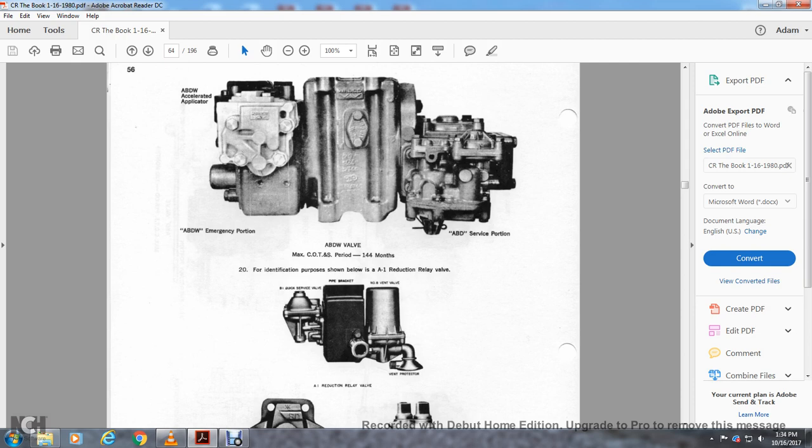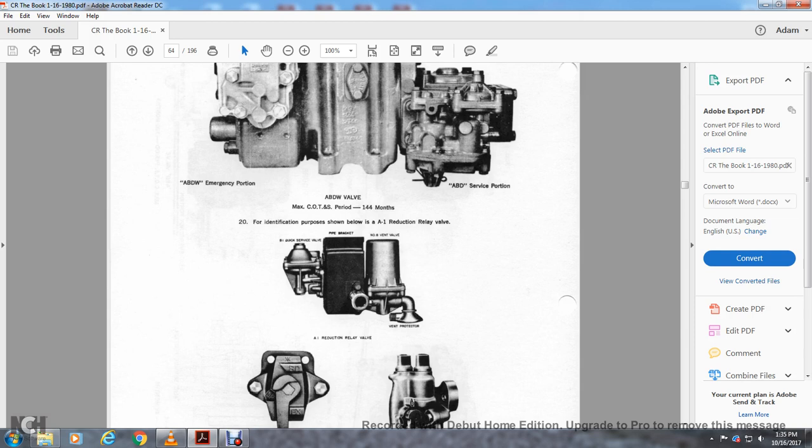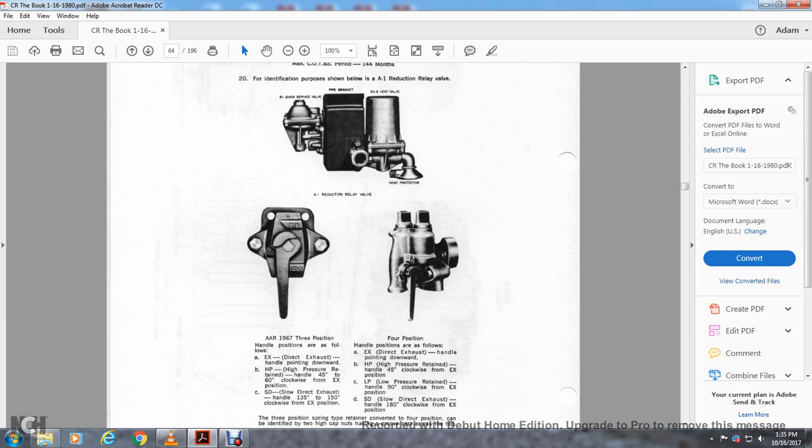Notification provision for A1 reduction relay valve, quick service valve, pipe bracket, and number 8 vent valve. The AR 1967 three-position retaining valve handle positions are as follows: EX is direct exhaust — handle pointing downward. HP is high pressure retainer — handle 45 to 60 degrees clockwise from EX. SD is slow direct exhaust — handle between 135 to 150 degrees clockwise from the direct exhaust position. The fourth position: EX direct exhaust handle pointing downward, HP high pressure retainer at 45 degrees clockwise, low pressure retainer at 90 degrees clockwise, and slow direct exhaust at 108 degrees from the EX position.